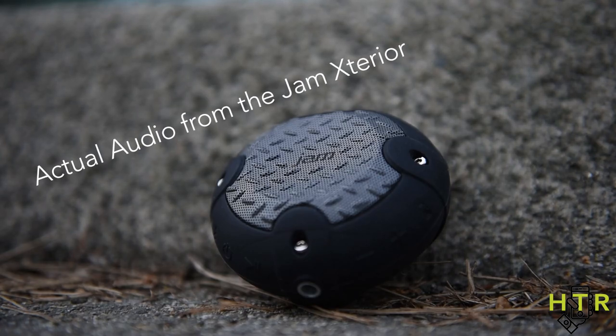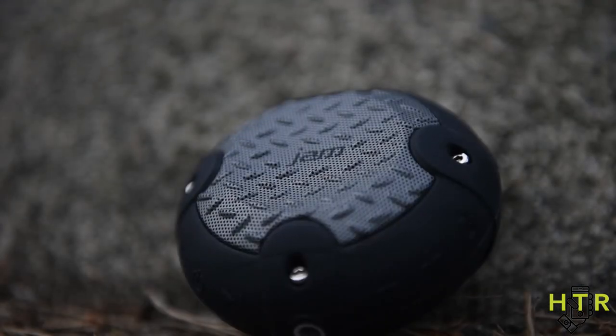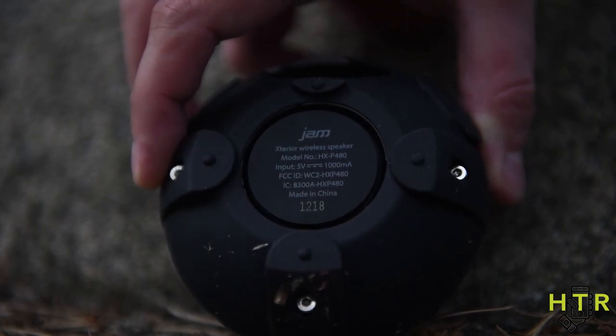For being a small speaker, this thing put out really nice bass, the trebles were really nice and crisp, and the range was good too. I managed to have my phone about 15-20 feet away and there was no interference — nothing like that going on.